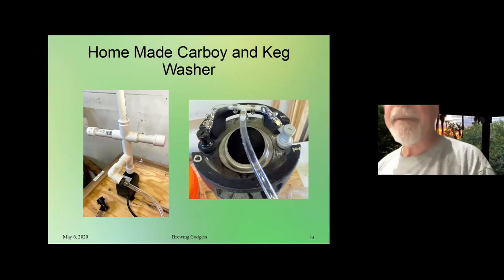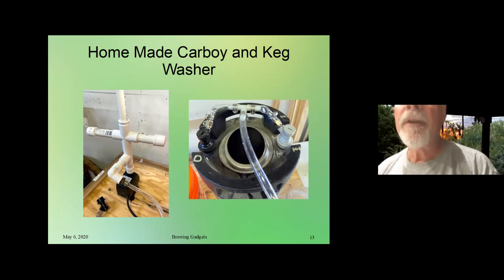Being a do-it-yourself — or a regular cheap guy — I didn't want to buy the $100 version. Using Google and YouTube, I figured out how to make a keg and carboy washer using pretty simple stuff. As you can see, it's PVC pipe — most of it is half inch. I used a pretty inexpensive pump I bought on Amazon for maybe $15, about $2.50 to $3 worth of tubing and a couple of connectors, and a Home Depot bucket. That was it, and I was able to make this keg and carboy washer that's pretty efficient.